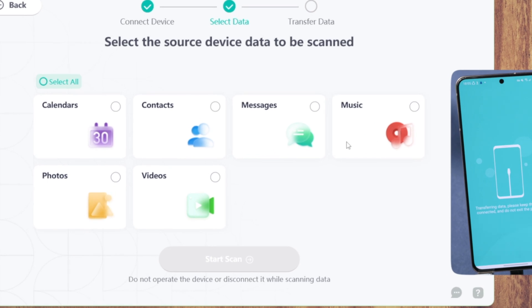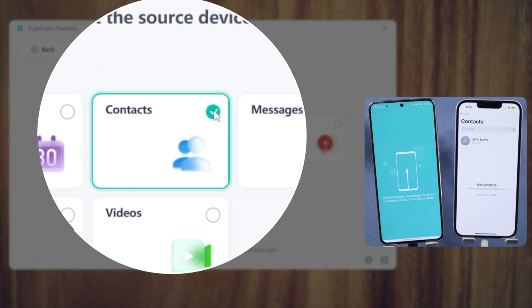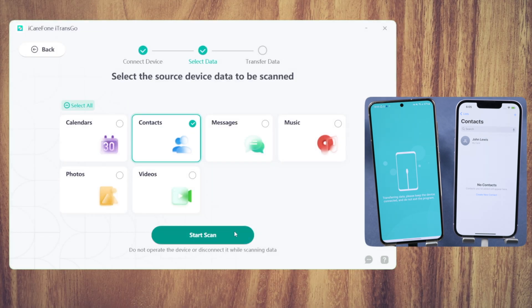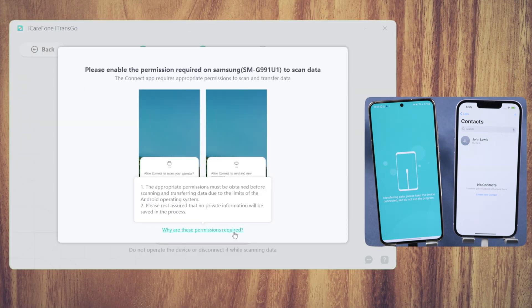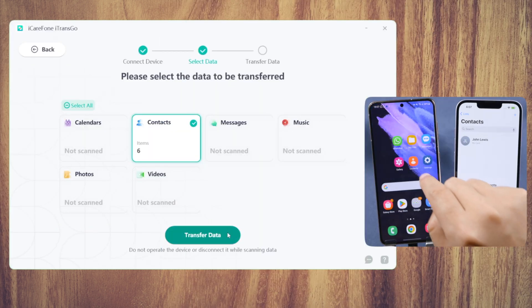Not only can you transfer contacts, you can also transfer files like messages, photos, music, and videos. Select the contacts you want, click Start Scan, and allow permissions on your Android if requested. Once finished scanning, you can start the transfer.